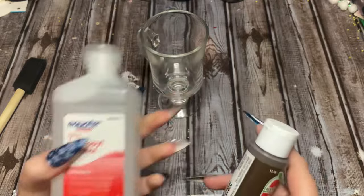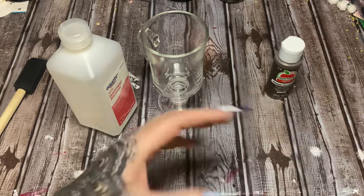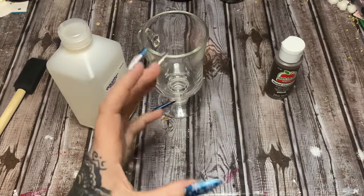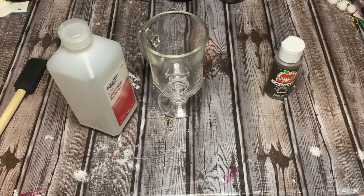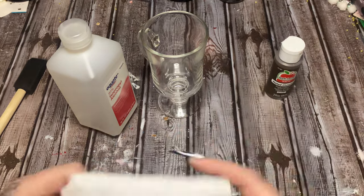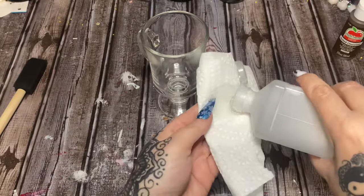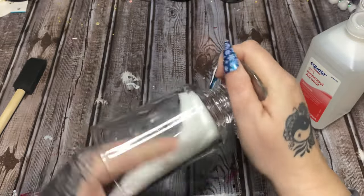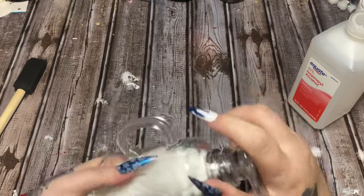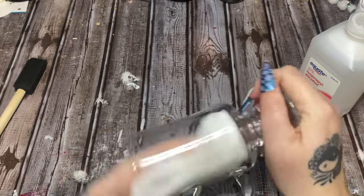We have rubbing alcohol and some paint. Let me get a paper towel. Before I paint glass like this — because we are going to be putting things down inside of it — if you're not careful it's going to scratch the paint and you're going to see the scratches from the outside. So what I like to do is take your rubbing alcohol, soak a paper towel, and thoroughly clean the inside of this glass. That is going to help your paint to really really stick, because if this has oil from your hands or manufacturing processes, these glasses need to be cleaned.